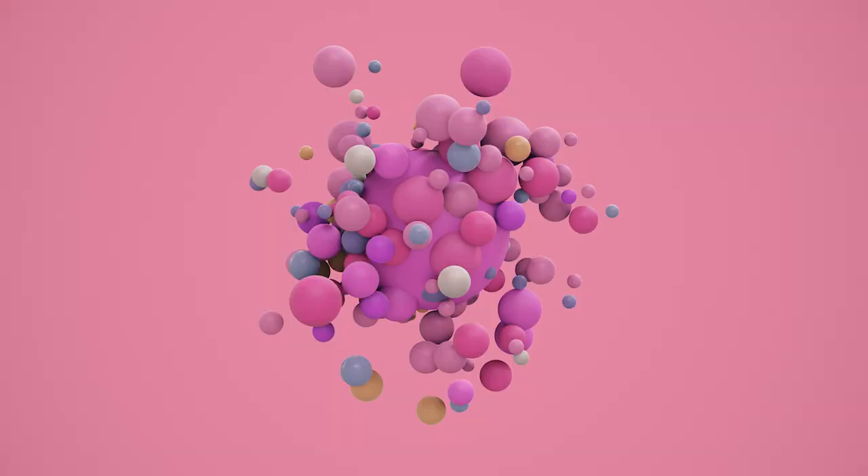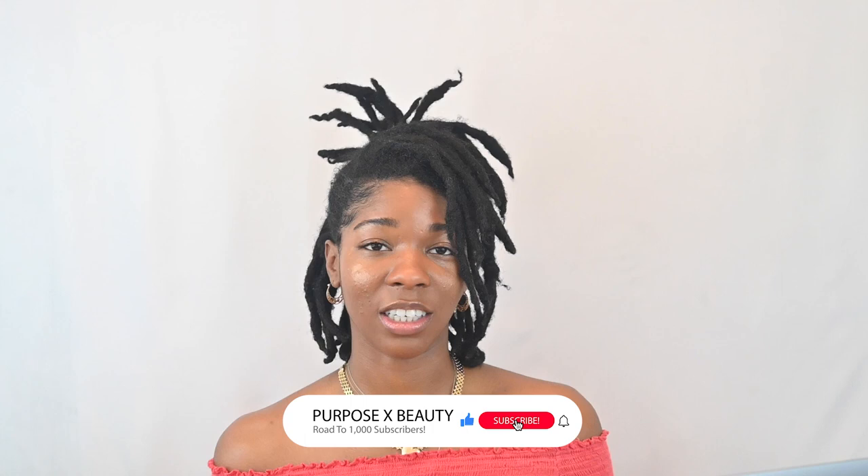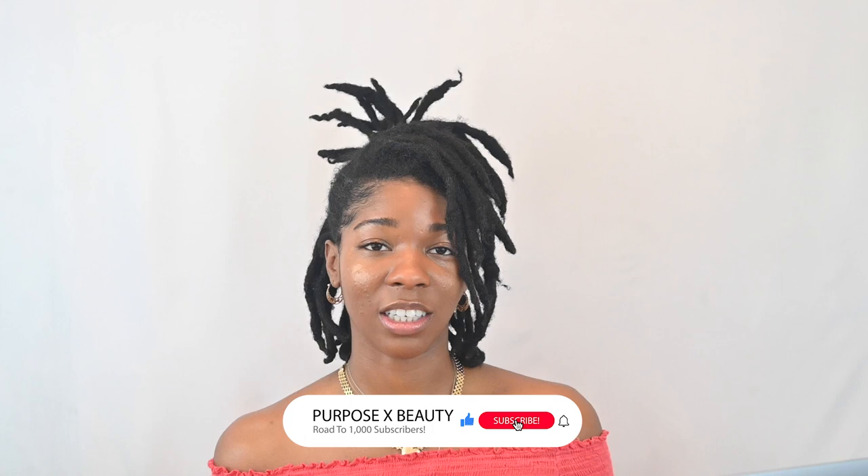So we're actually going to go back and look together at the one-week lock update video I filmed about a year and a half ago. Welcome to Purpose X Beauty, where it's all about locks, lifestyle, and beauty. My name is Simone, and today I'll be giving you my one-week lock update. Like you, you probably clicked on this video because you are thinking about starting locks or have just started your locks.